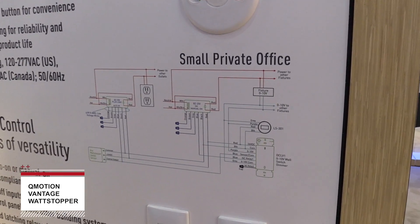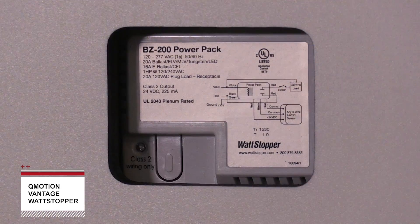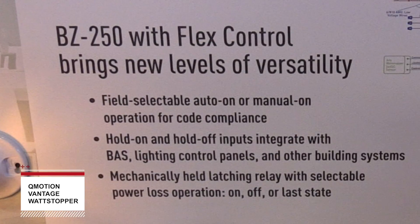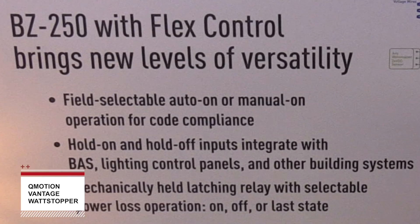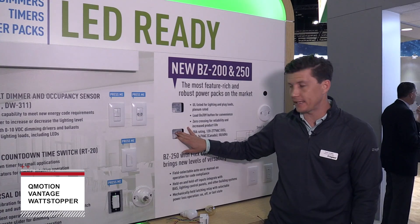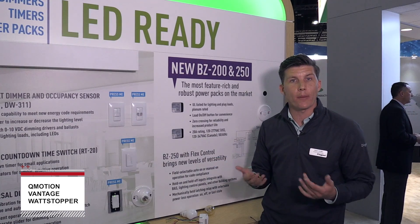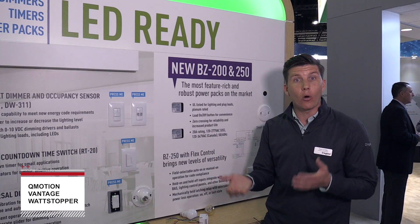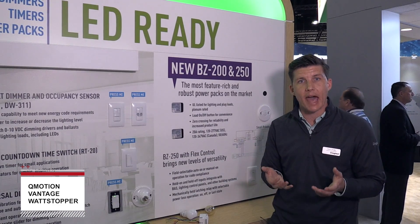In addition to being lighting and plug load control devices, there are also some key feature sets that the product incorporates. You have the ability to field select whether you want auto or manual on control. This is significant when talking about energy codes, as there are certain applications where you're required to have a vacancy-type sensor application — we can provide that with the BZ250. You also have the ability to choose how the device functions following a power loss: the device can default to on or off following a loss of power.